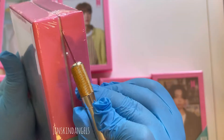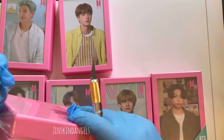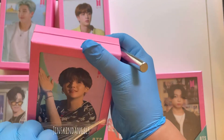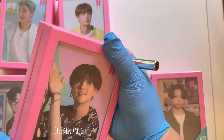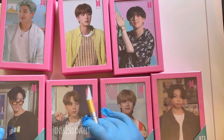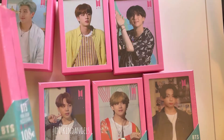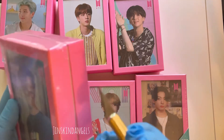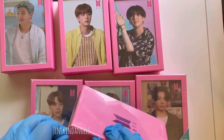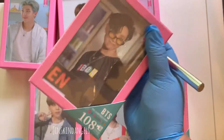I ended up buying this one because I really liked some of the photos — Yoongi looks so cute, Hobi looks so handsome, and Namjoon's hair is just so cute. They just look so adorable.